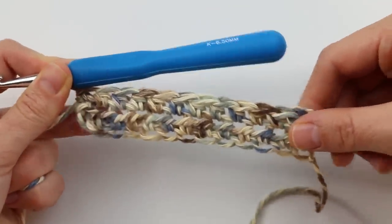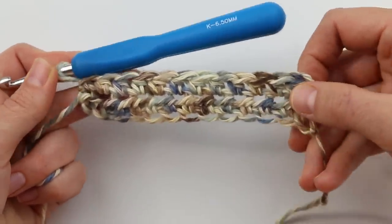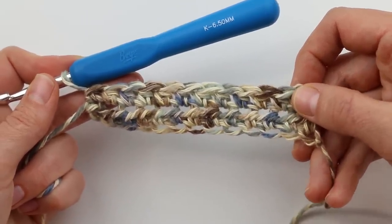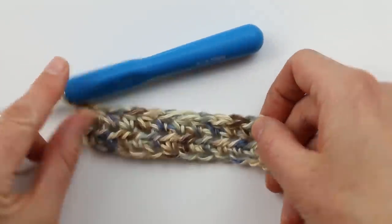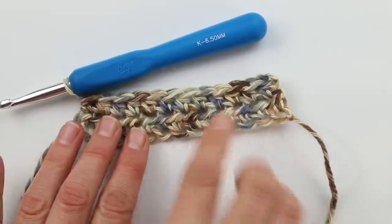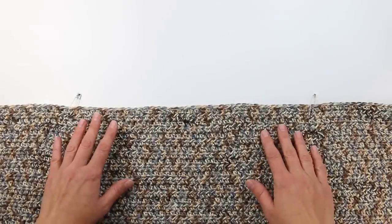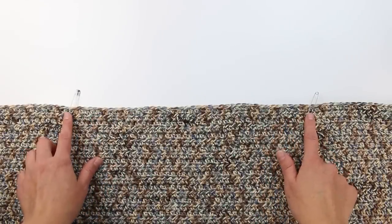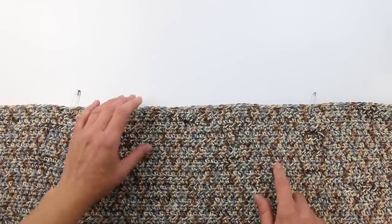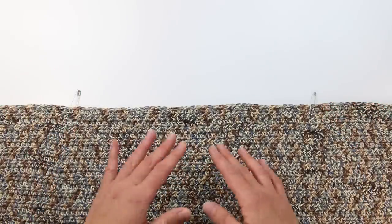Check the free written pattern for the exact number of rows you need to work for your size. You're going to work just back and forth in half double crochet on your very long strip until you have the correct number of rows. Once you finish those rows, we're going to talk about decreasing a little bit — it's not scary at all, but it will give our cardigan a nice tapered look as it comes into the bust and shoulder area.